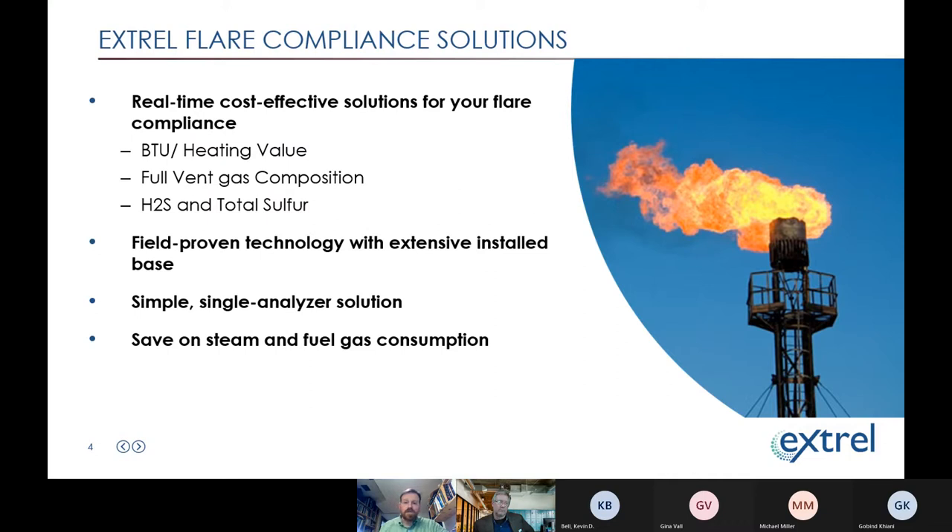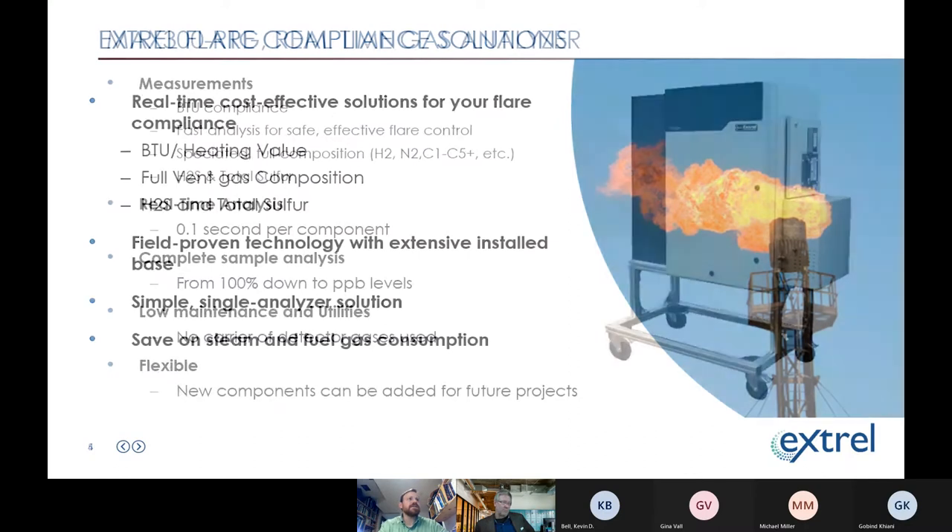The mass spec was useful to refineries that wanted to do all three measurements — H2S, total sulfur, and net heating value — with one analyzer. The mass spec gave them a way to do that in real time, measuring that full composition in a few seconds and reporting data very quickly to the refinery and the people controlling the flare.